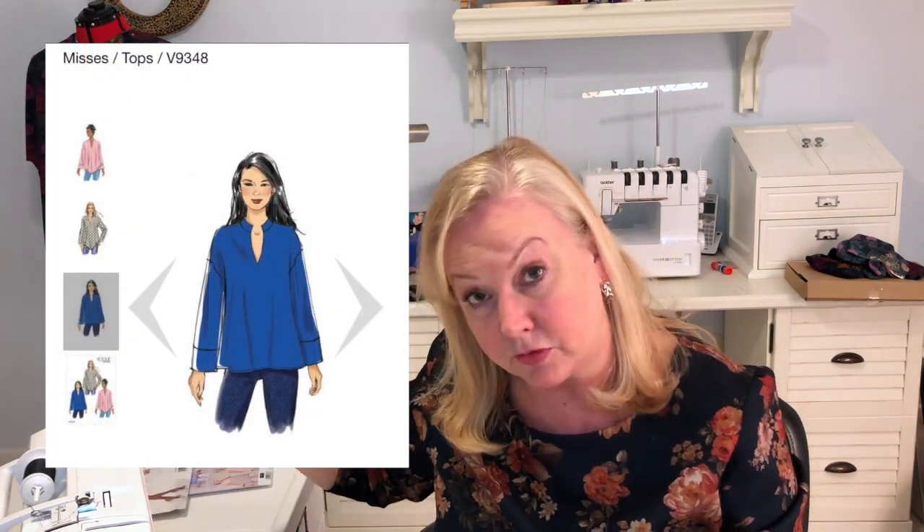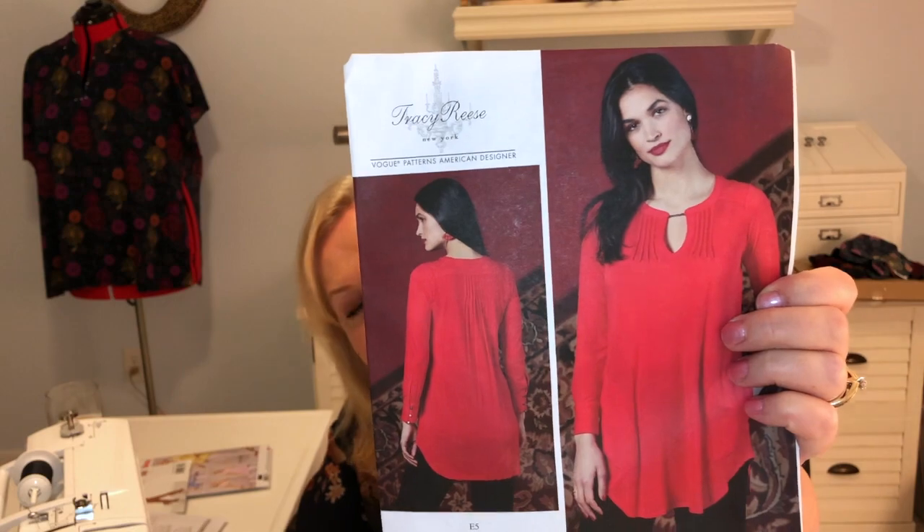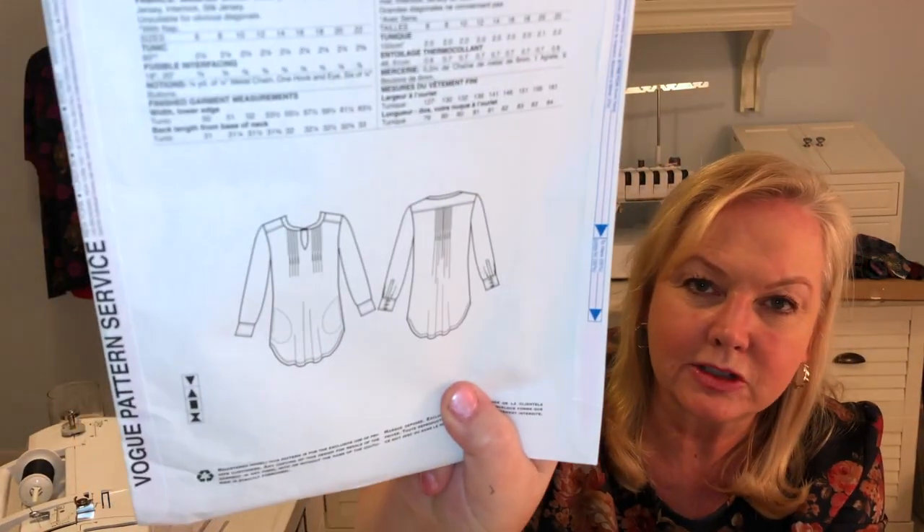The first pattern is this Vogue. Then I bought three Vogue patterns in total. The second one is this Tracy Reese pattern, Vogue 1596. It has pin tucks on it. I've got at least two ready-to-wear tops that I've worn a great deal that have pin tucks in them, like this.